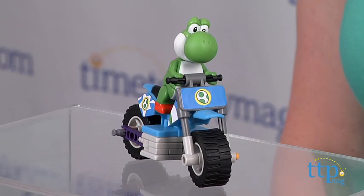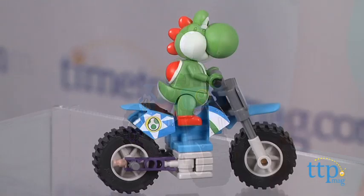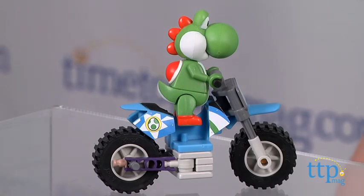Hi, I'm Laurie from TimeToPlayMag.com, and this is the Yoshi Bike Building Set from Kinex, based on the popular Mario Kart Wii video game. It's a 33-piece building set that includes rods, connectors, and bricks for building a Yoshi figure and a bike, just like in the video game.